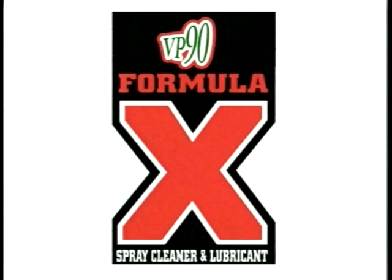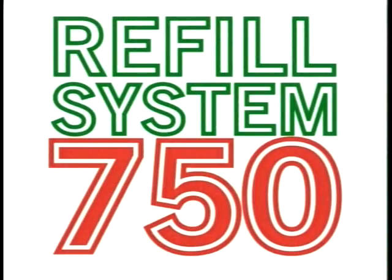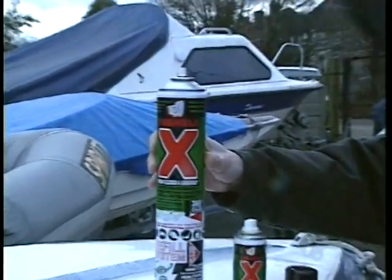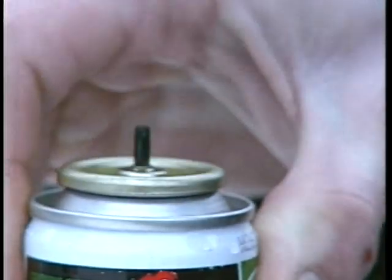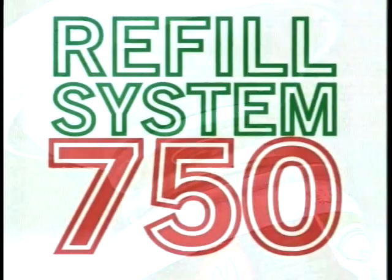The Formula X 750 refill system allows the handy pocket-size spray to be refilled at any time from the giant 750ml tin. Simply remove the caps from both cans and push together for instant refuelling.